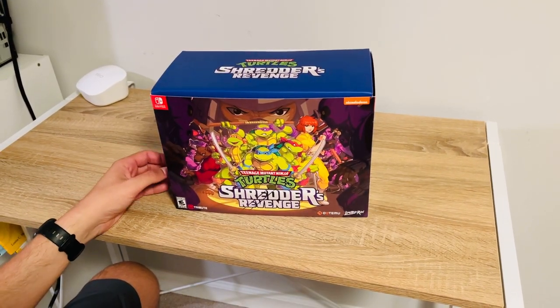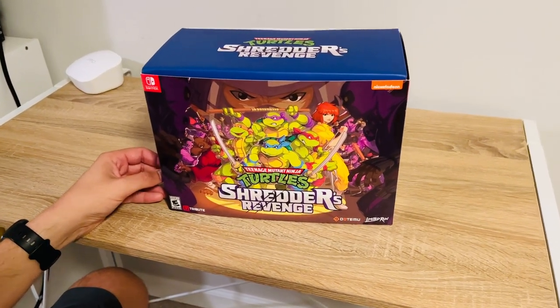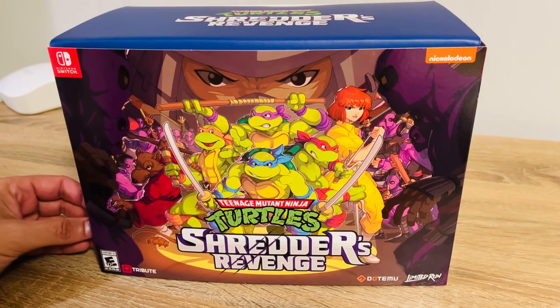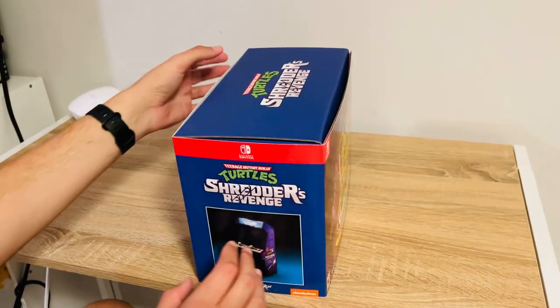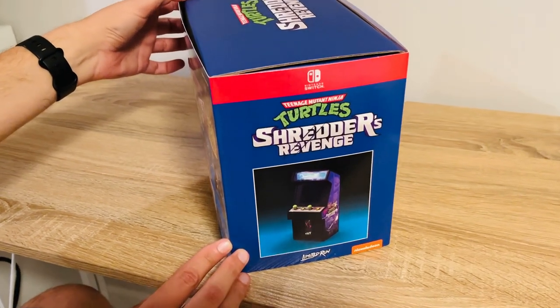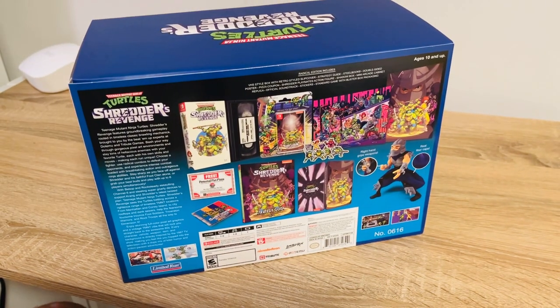This just arrived the other day. It is the Limited Run Games version of Shredder's Revenge, and a really neat package that they have — pretty tight. This one is for the Switch. It kind of gives you an idea of some of the items that will be in here, and then an overview on the back.